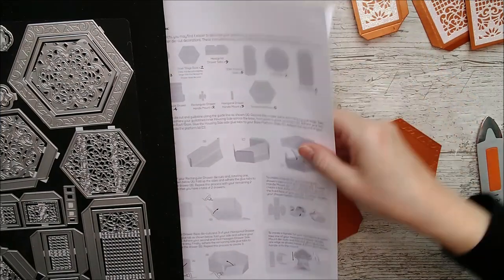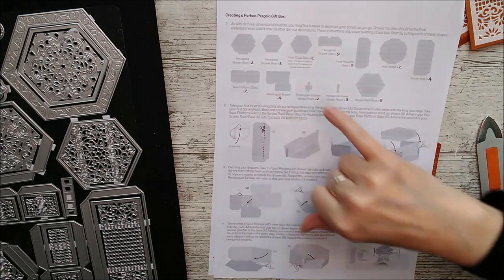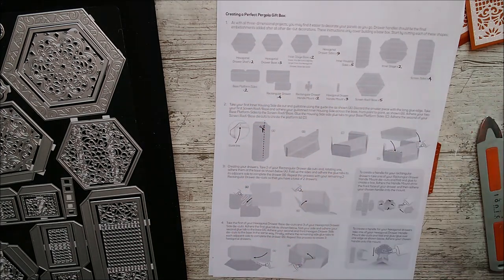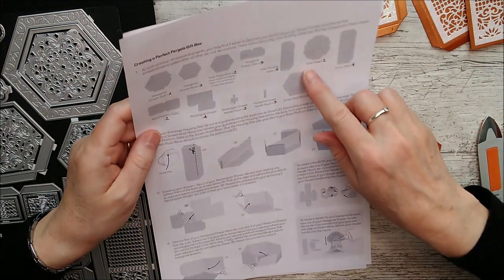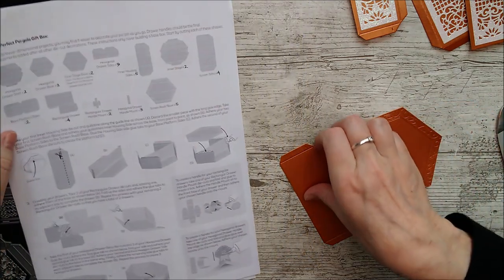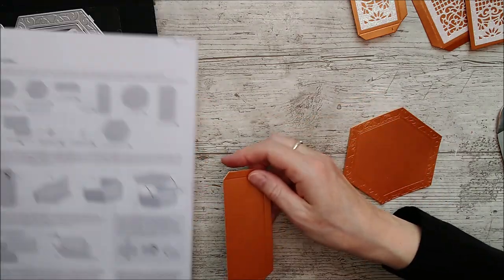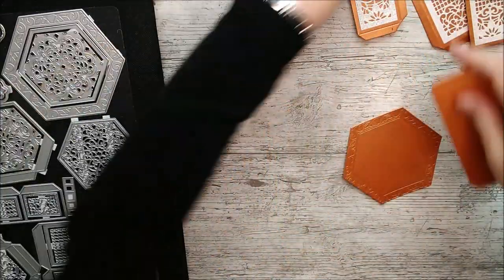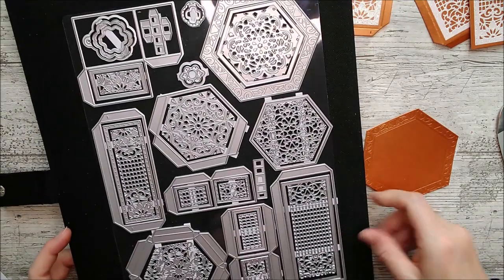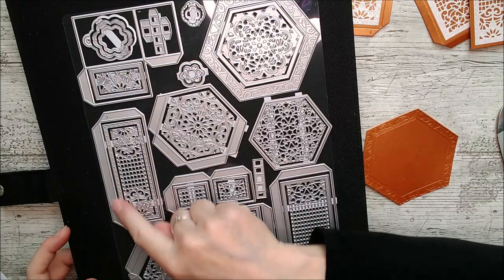You'll see that all of these dies are named on the instruction sheet — we've got the hexagonal drawer shelf, hexagonal drawer base, base platform sides, screen roof base, and names like that. So if you just keep this instruction sheet handy that will show you what you need. I've already cut out five of these inner housing sides — that's the narrower die. You can see here there's a wider one and a narrower one in the die set.